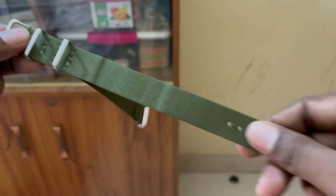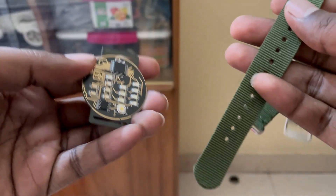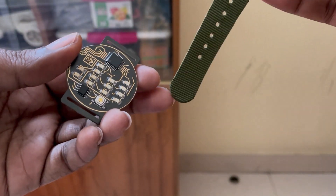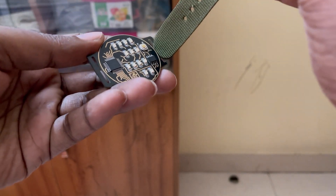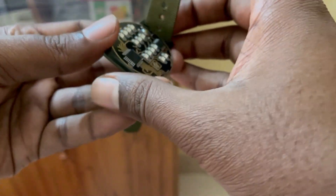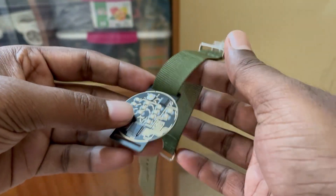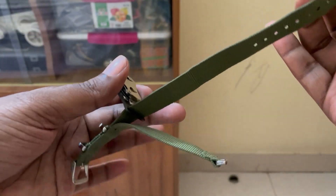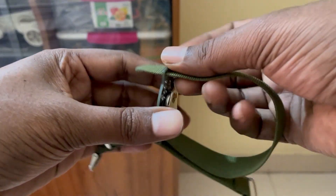This is a NATO watch strap I bought from AliExpress. Adding this watch strap to the PCB is very easy — just insert it from one side and then from the opposite side into the other terminal.